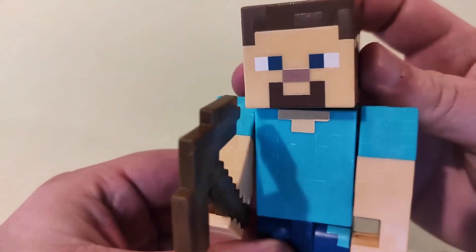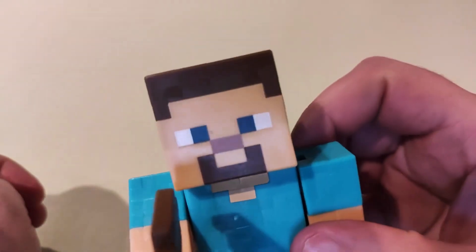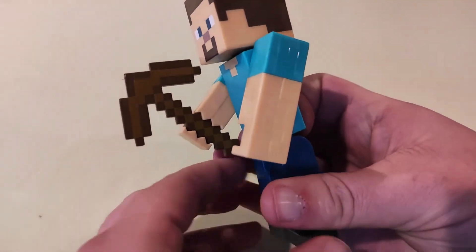I think it's well made and it's going to hold up just fine. And if you want to start collecting these Minecraft figurines, this is definitely a must have. There's a link in the description — if you order through that, I get a small commission and I would greatly appreciate it.